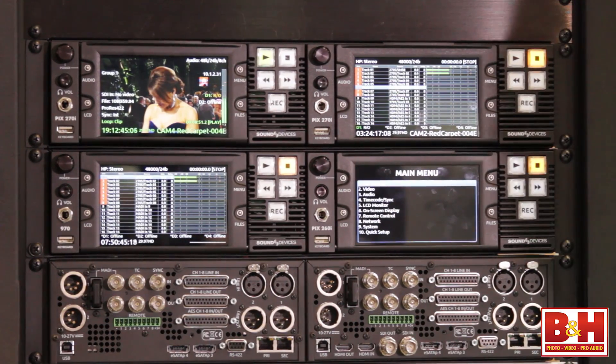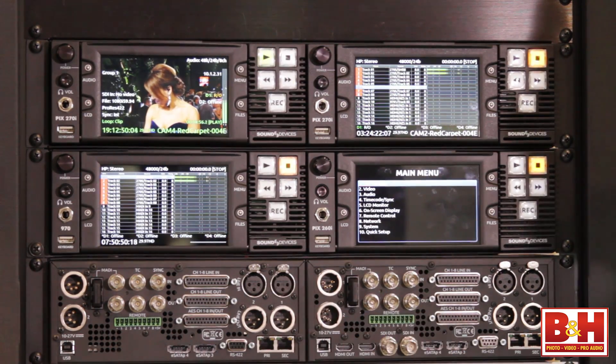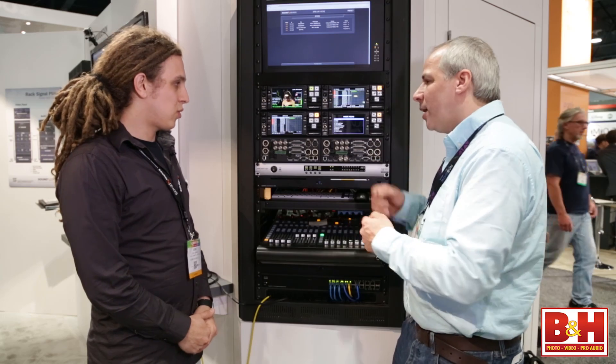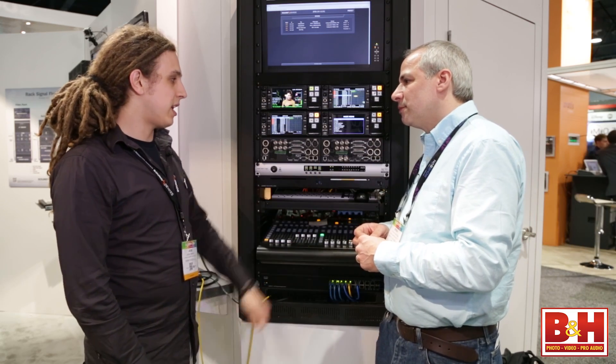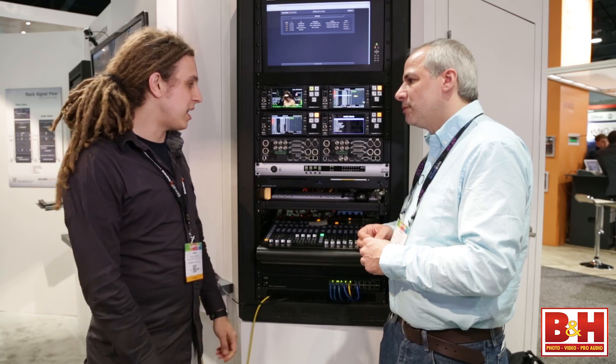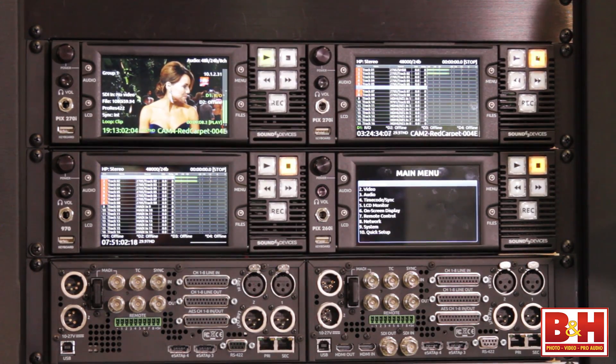What's interesting is that it's a rack-mount device clearly meant for location use, since it has DC inputs rather than a 120-volt plug. You won't need any AC-to-DC converter — you can plug DC power right in anywhere between 10 and 27 volts and it will work perfectly.